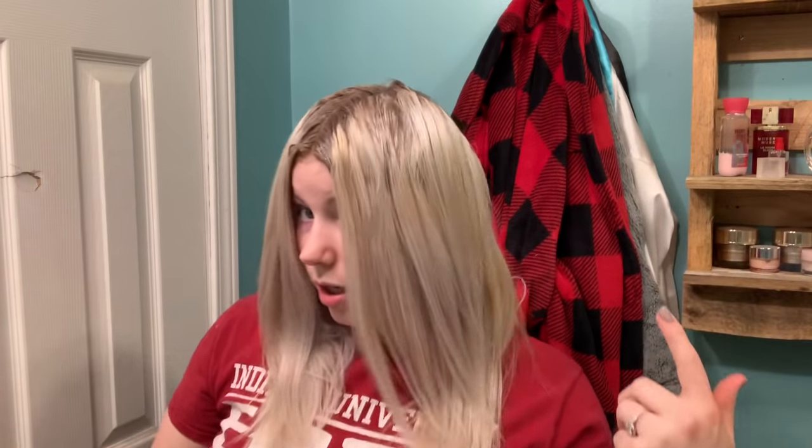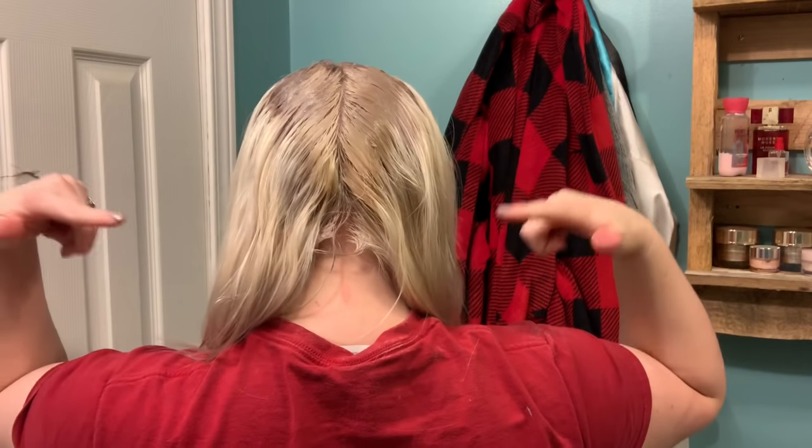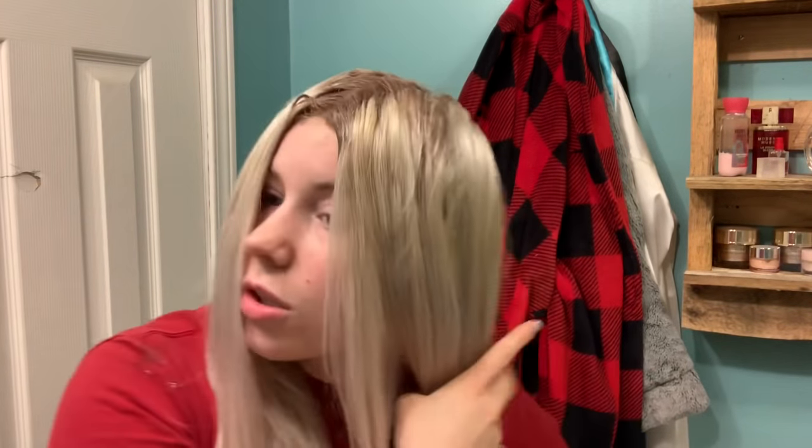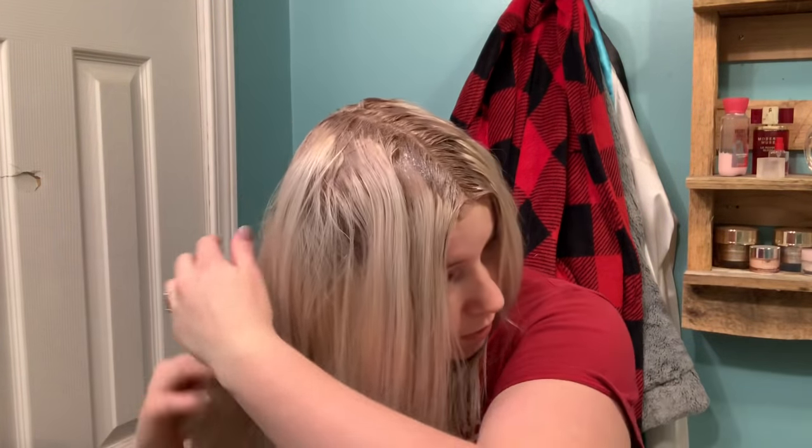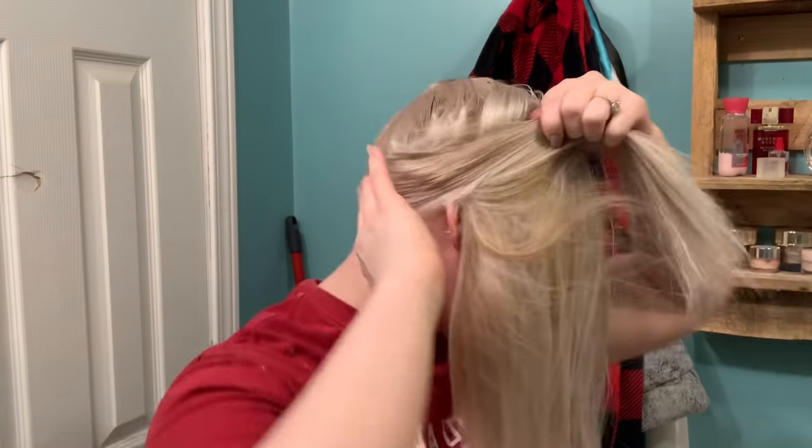Alright, so this is all done. I wanted to show you that it's all saturated in the back. You also want to make sure you get the bottom part — just lift this up and do just the bottom part so the whole perimeter is saturated. Now I'm going to leave this on for about 20 minutes, then I will wash it out, shampoo and condition, and then I will show you guys what it looks like when it's all complete.